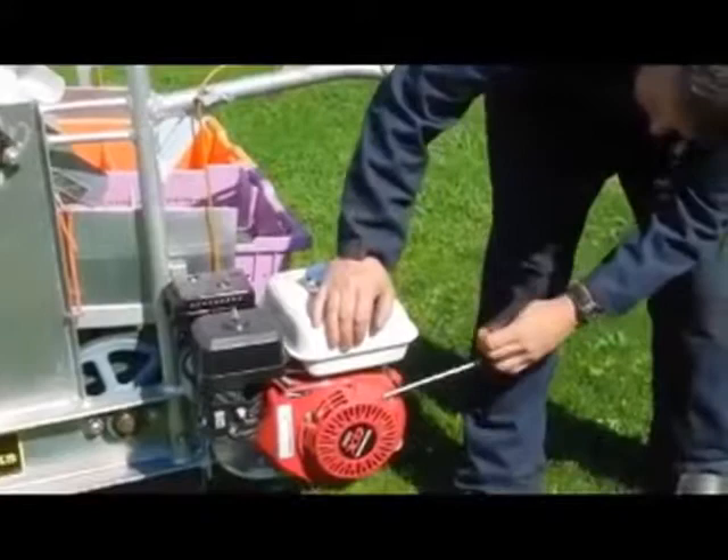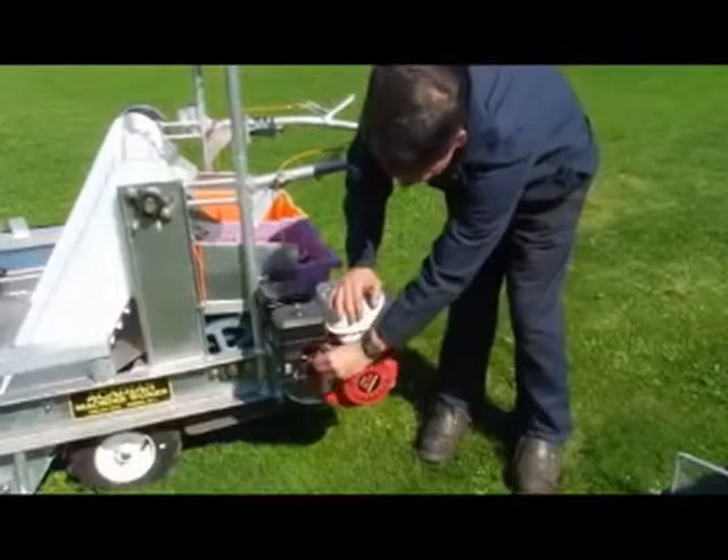Usually one or two pulls will start, and when the choke — after it starts to sound like it's going to flood out, then you shut the choke off.